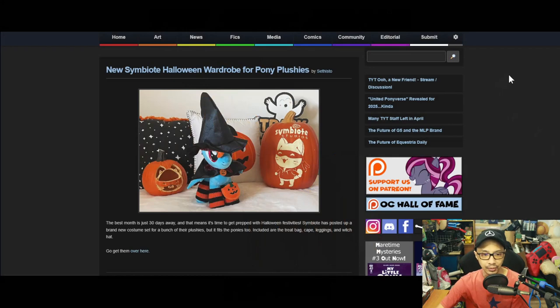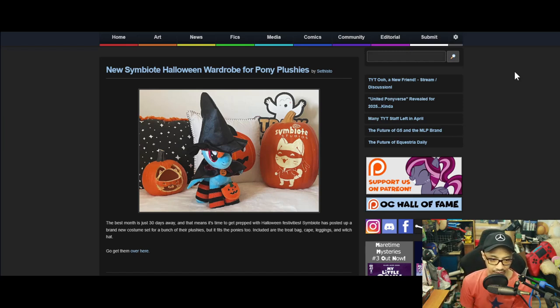First up is new Symbiote Halloween wardrobe for pony plushies. The best month is just 30 days away, more or less, and that means it's time to get prepared. Symbiote has posted up a brand new costume set for a bunch of their plushies.